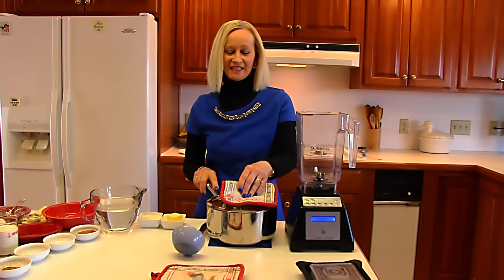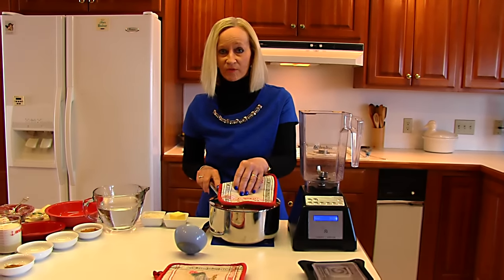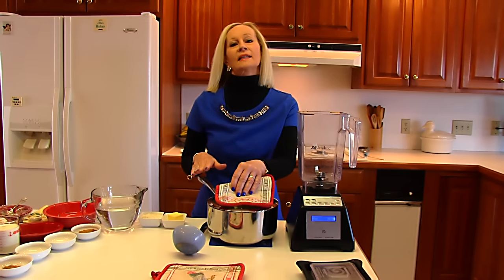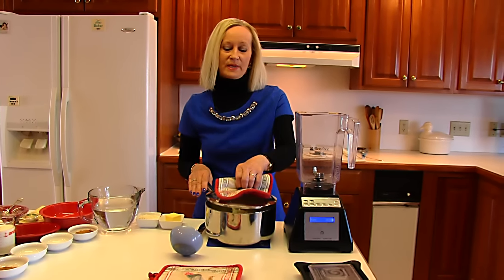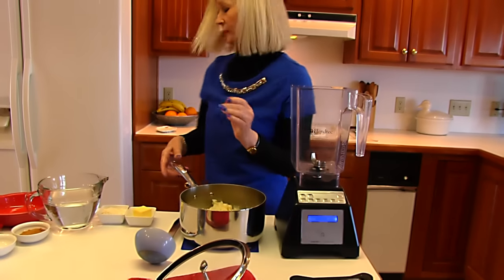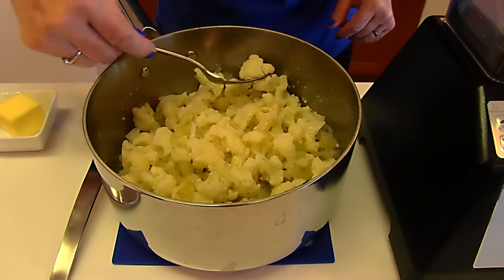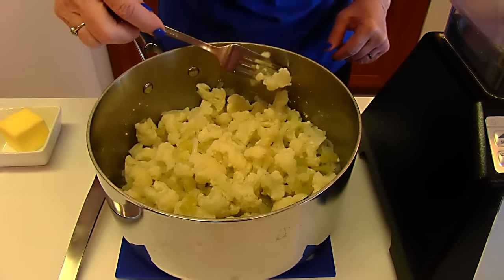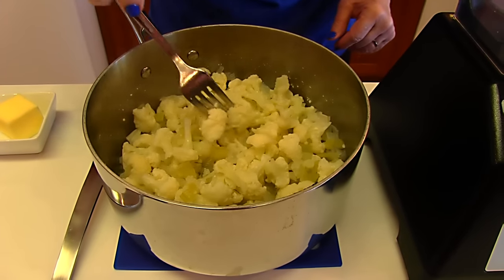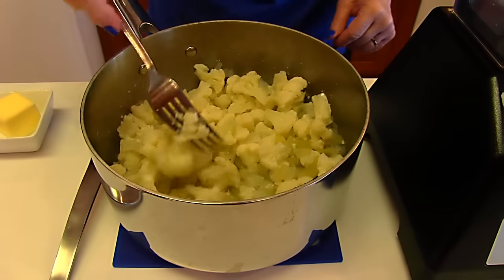Our vegetables are done and they just came off the stove. I covered them with a lid, brought them to a boil again, and then let them boil for 10 minutes — that should be perfect. You'll want to take a fork and see if they're tender. See how that goes in very easily? If the cauliflower is okay, then the rest of it will definitely be okay.